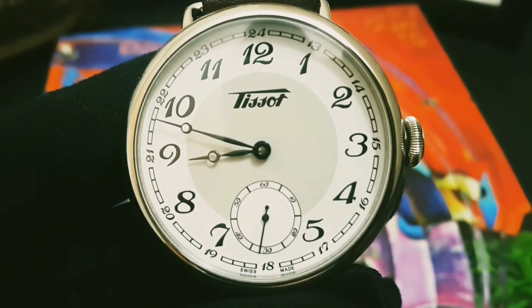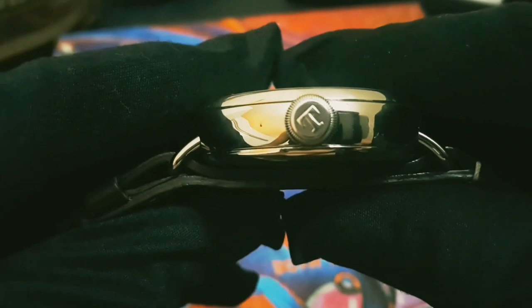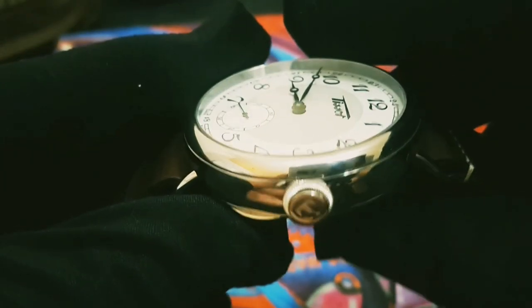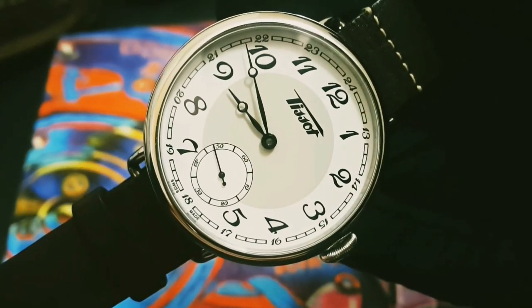The thickness is around 13mm, which is considered pretty thick. The crown is an onion type with an embossed letter T on the side. I found the crown very convenient, especially when you wind the watch. The lug-to-lug width is approximately 15mm.